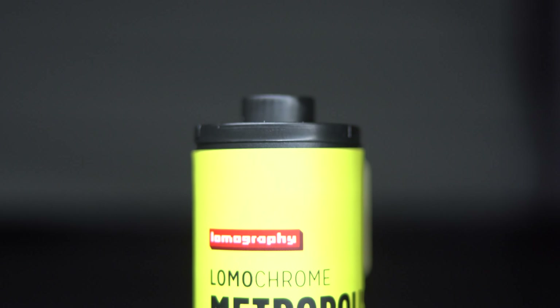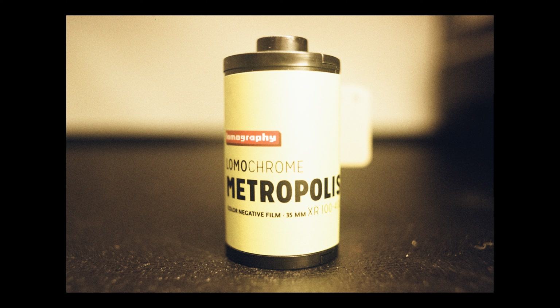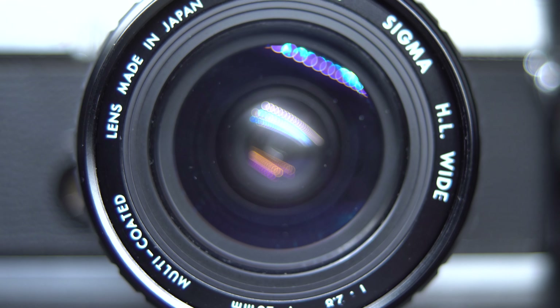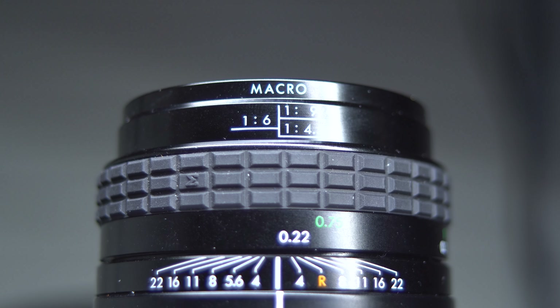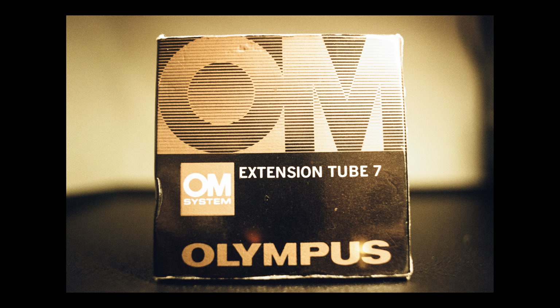One of those groups of friends, we have a regular meetup the last Sunday of every month, and that's what this episode is all about. I decided to shoot some Lomo Metropolis, exposed at 200 ISO. In order to get a closer look at all of my friends and their cameras, I bought a macro 28mm f/2.8 lens, and on top of that, I also purchased an extension tube to take the macro lens and macro on top of the macro.